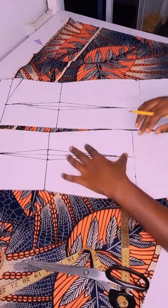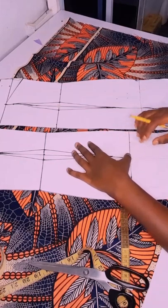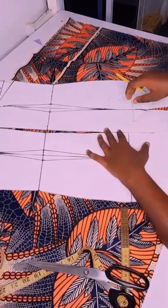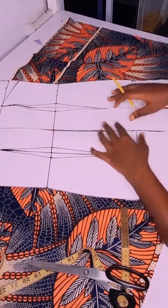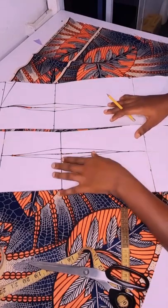As you can see, I extended my basic pattern — I extended this with some inches. I extended this one too with some inches to give me the 33 inches that I need for the upper parts.